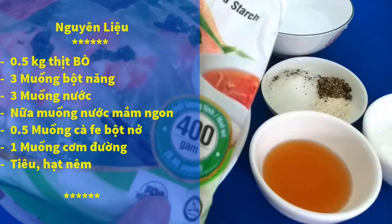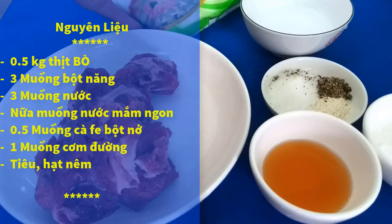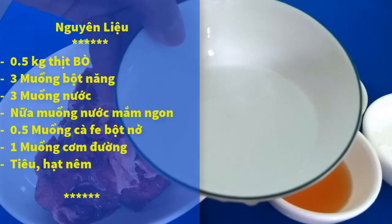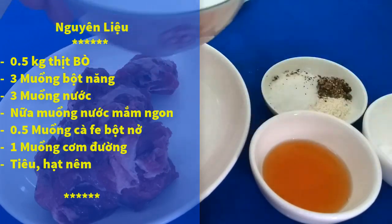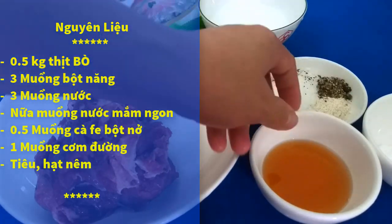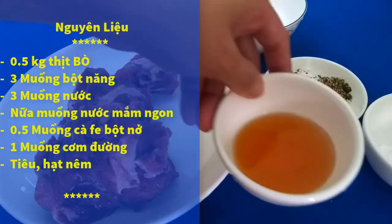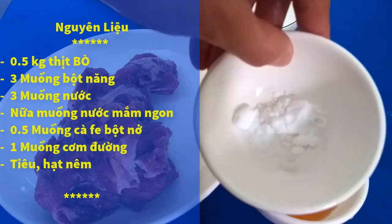Mình sử dụng khoảng 3 muỗng bột năng. Không có bột năng thì mình sử dụng bột quốc, bột quay tây gì cũng được. Mình sử dụng khoảng 3 muỗng nước. Nếu các bạn có nước đá thì mình cho khoảng 2 muỗng cơm nước đá. Mình sử dụng 1 muỗng lưng cơm nước mắm ngon, nửa muỗng cà phê bột nở.